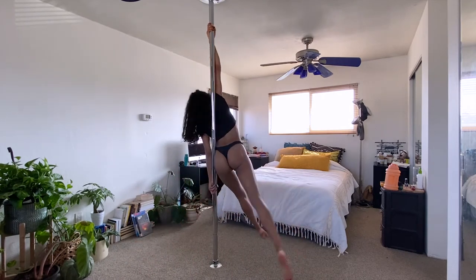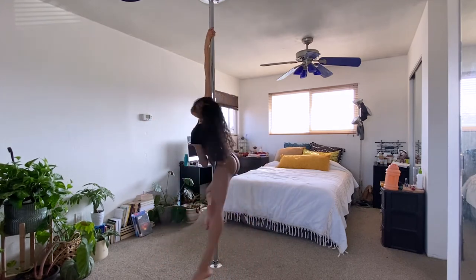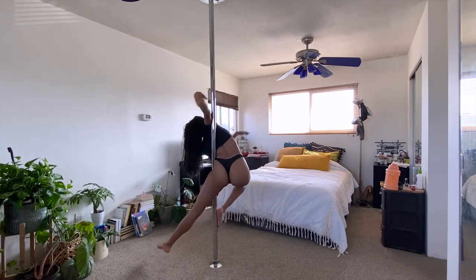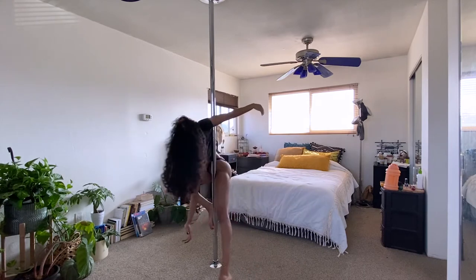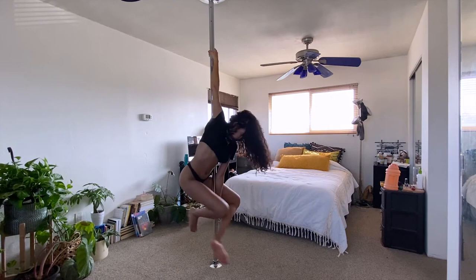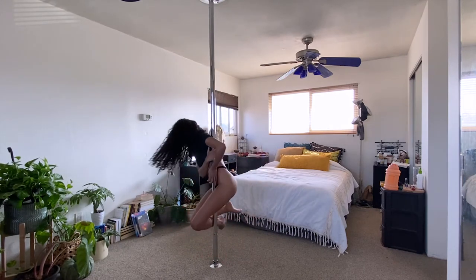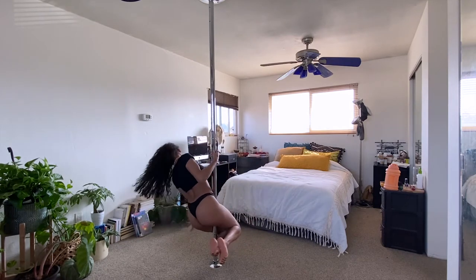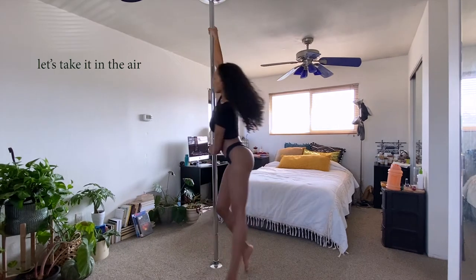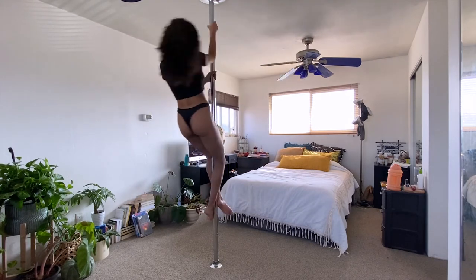I decided to include some airwalks before transitioning into the ballerina shapes. Now we're going to take the shapes into the air. First, I will show you what it looks like and then I'll explain with commentary.